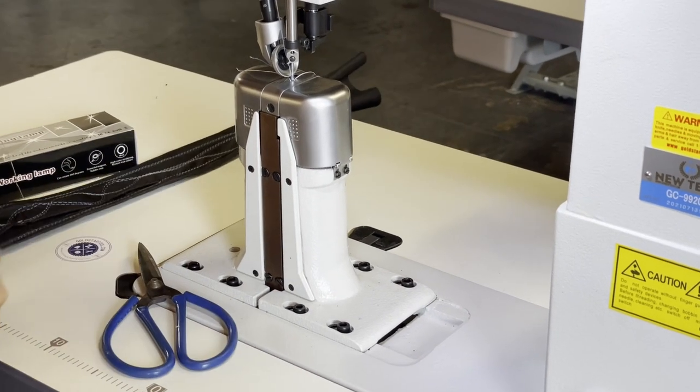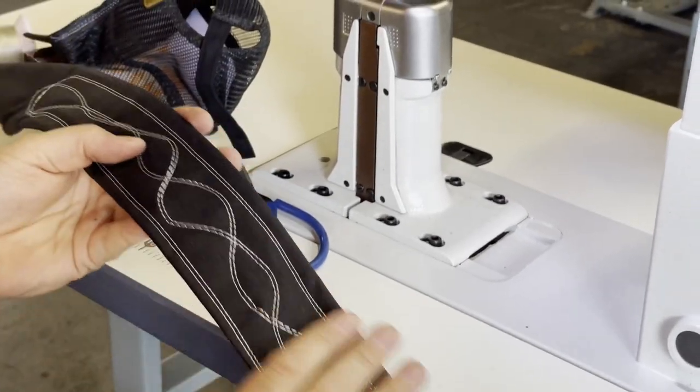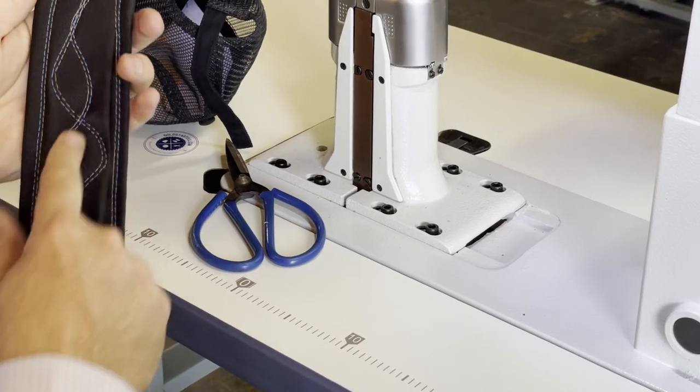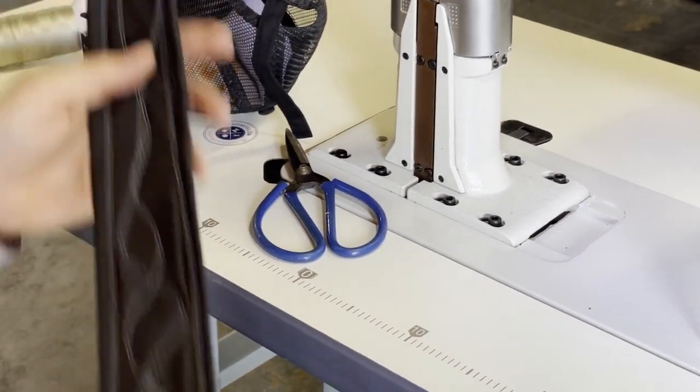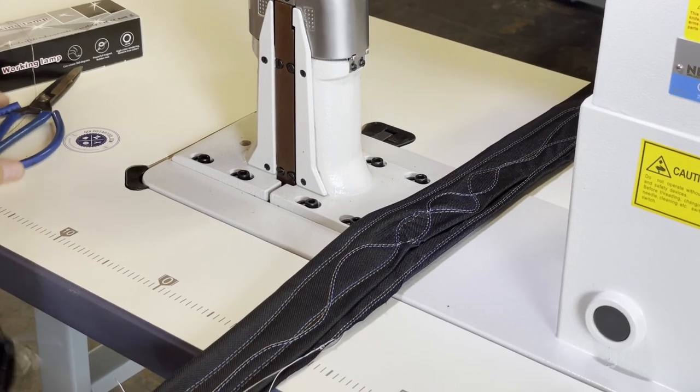This is something I did, and I'm not even a sewer. Look at that — this is the back, and this is the front. It is free motion. Let's see — I think this machine should have a reverse.